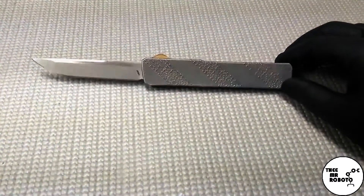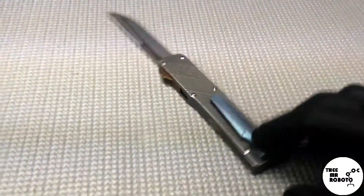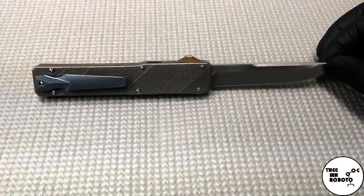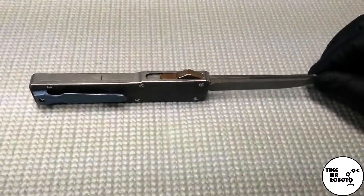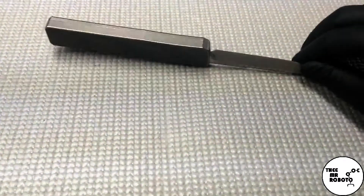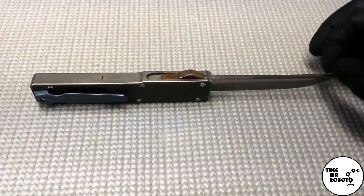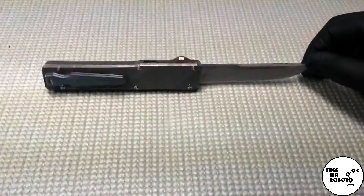I don't know if this model is still for sale on DHgate, but I just wanted to give a quick rundown of my experience with it. I've been carrying this a lot in my dress-up slacks and work pants — the nice milled clip fits nicely with that clothing, and the thinness of the knife slips right down into my pocket.